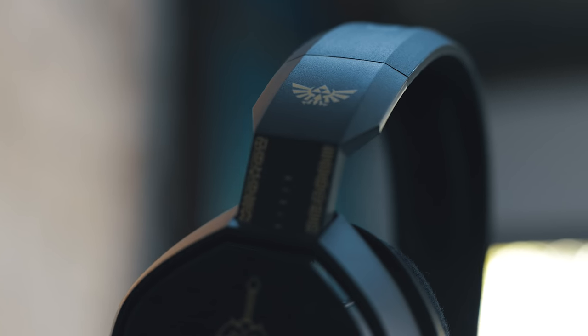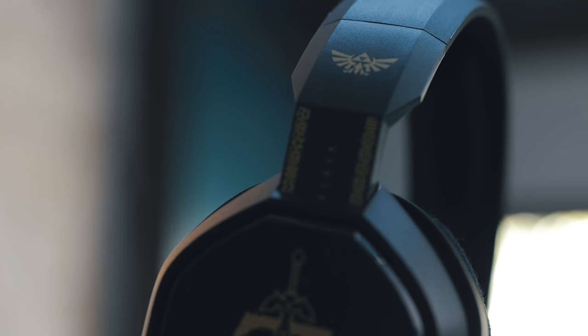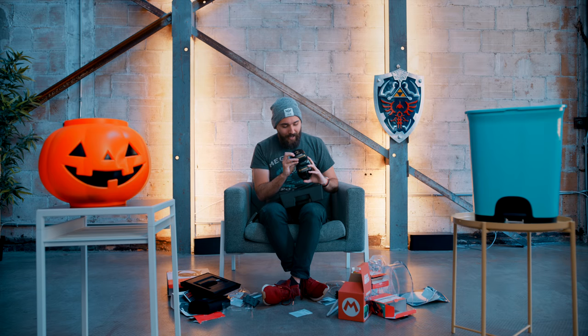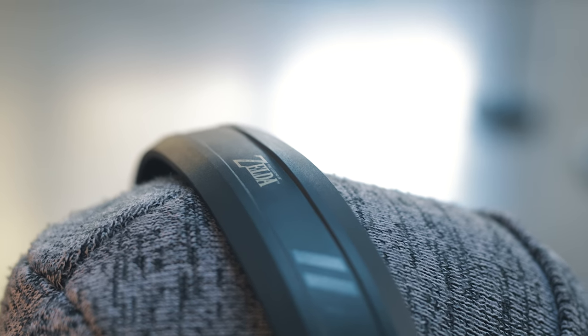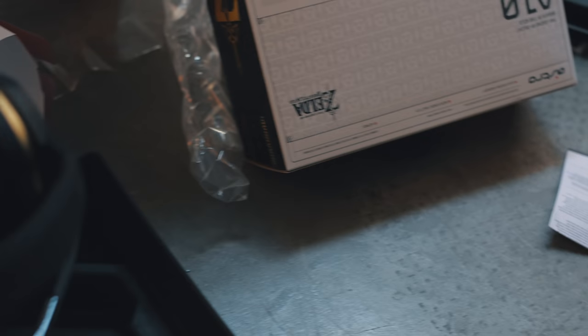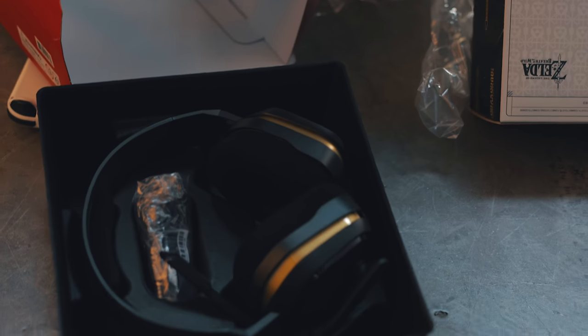Here's something that looks good — these are the Astro A10s, but it's a branded version for the Switch featuring a Zelda design. The whole black-and-gold design associated with Zelda always looked really good. The headset has the little patterning on the back that's heavy in Breath of the Wild, the Zelda logo on one side, and the sheikah symbol on the other. As far as getting a major branded headset for the Switch, especially with the Zelda theme, I think this is a good way to go.